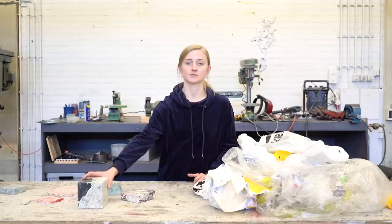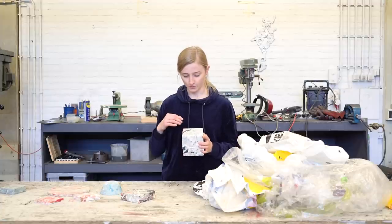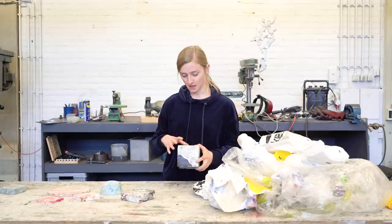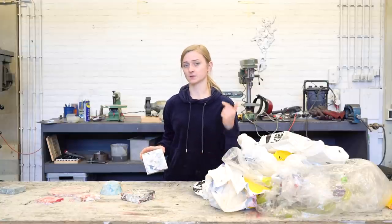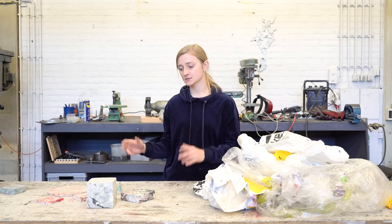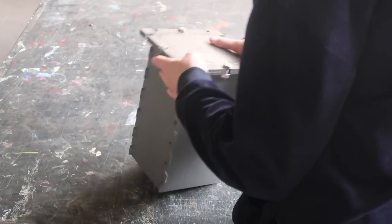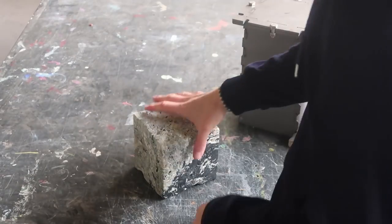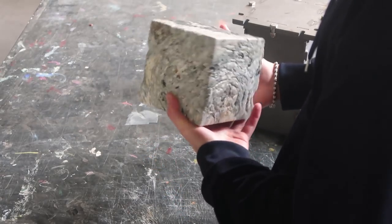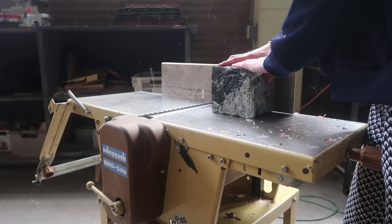Once cooled, start finishing up the object. I always use the thicknesser planer first, because it's nice to get rid of the first layer so you can easily see all the nice lines — it's smoother and cleaner. So the first step for me is always the thicknesser planer, then I am going to sand it and polish it up.